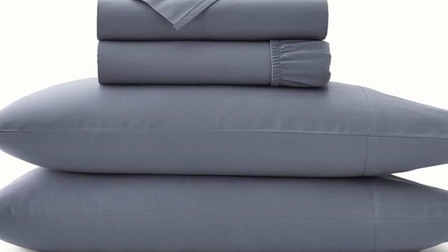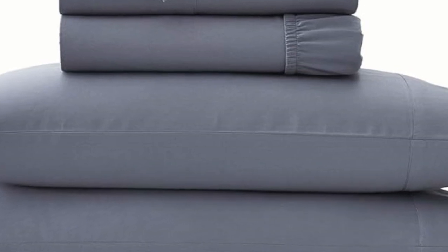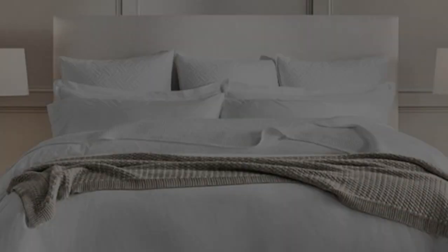Welcome to my channel. We've already touched on a set of percale sheets, but one of the other popular weave styles for cotton sheets is the sateen weave. This weave style leaves sheets feeling smooth and satin-like, and they also have a light sheen to them. If this sounds like the weave style for you, the bowl and branch sheets are a perfect match.